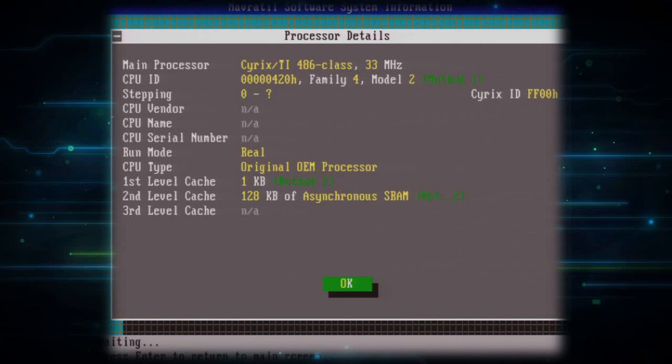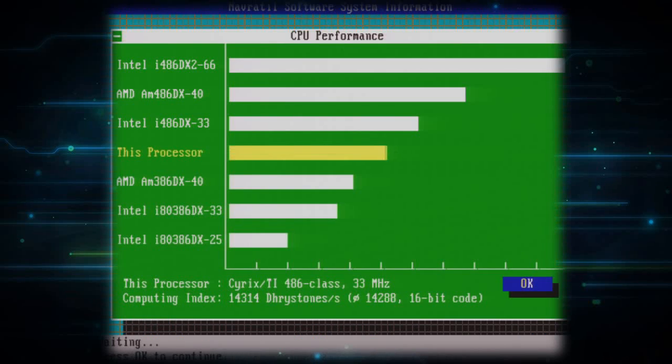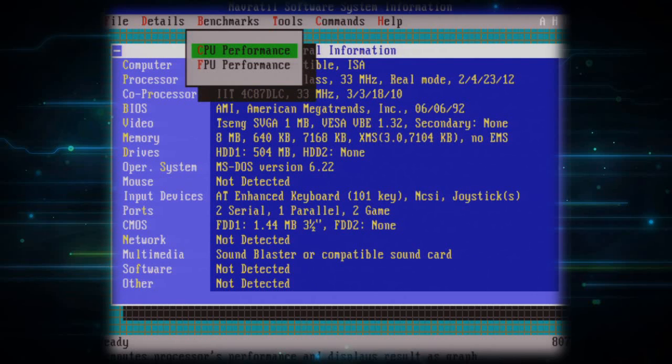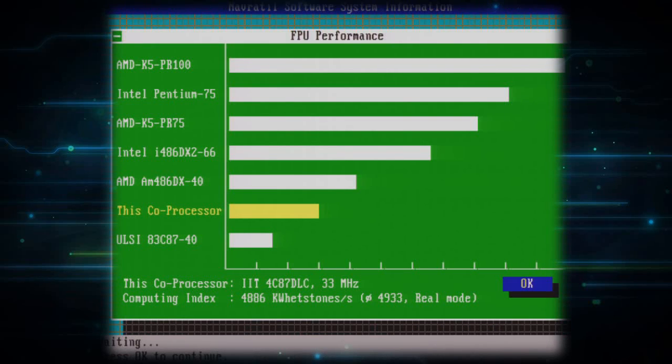There's one last test — back at 33 MHz with the L2 cache enabled. This yields 14,314 Dhrystones for the CPU and 4,886 kilo-Whetstones for the FPU. I am genuinely impressed.